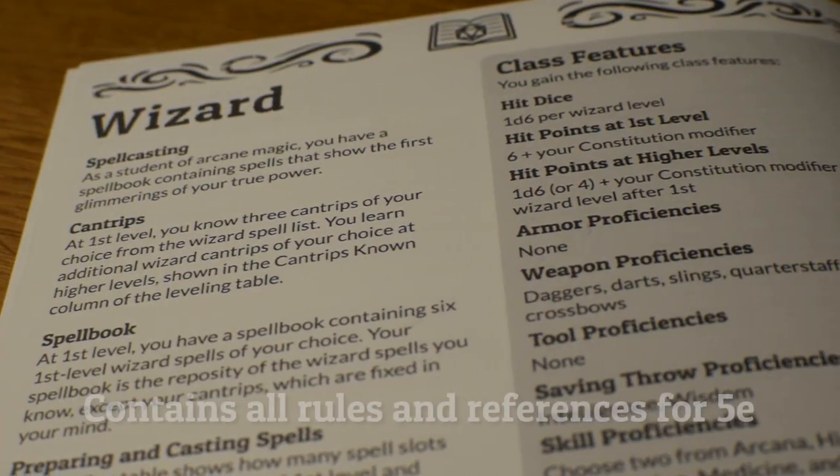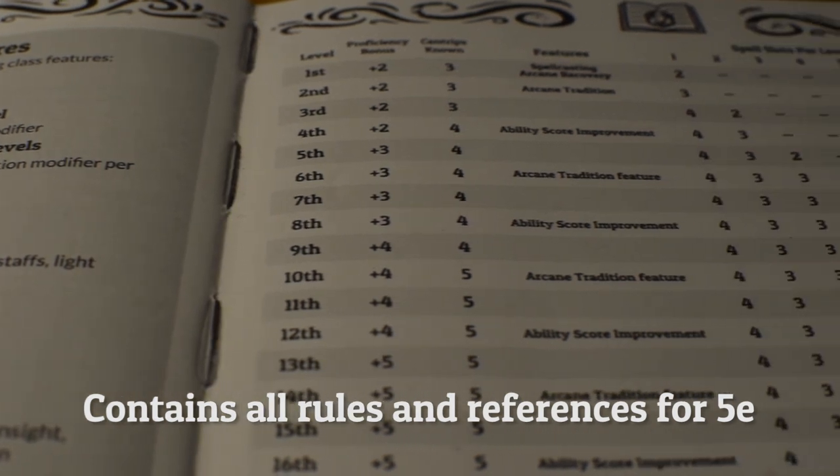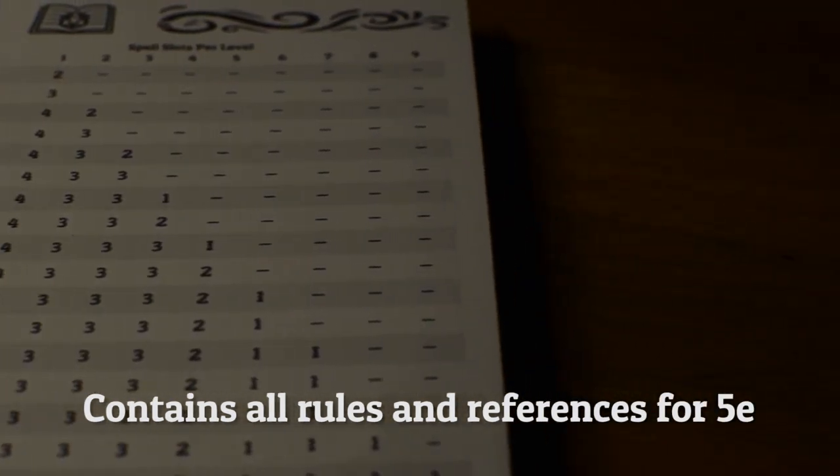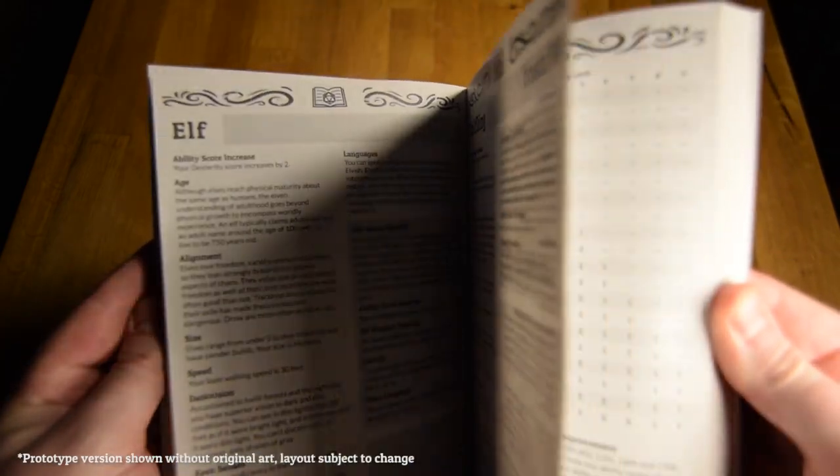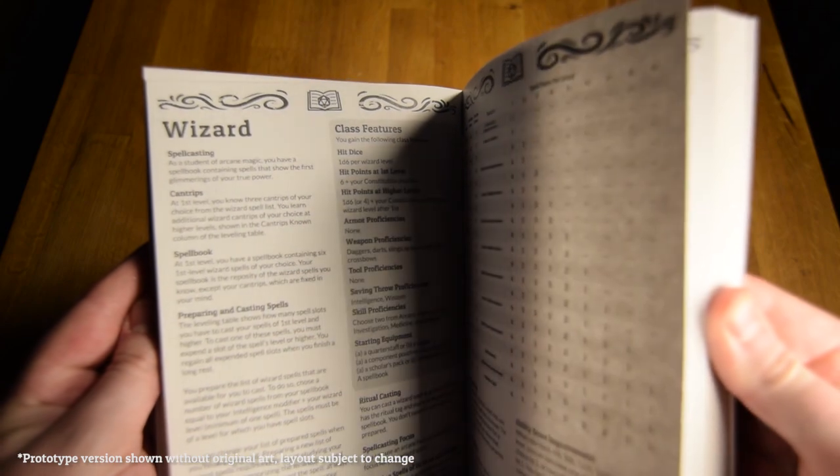The book contains all the rules and references you need to play a 5th edition game, including character creation tools, races, classes, level up charts, combat and spellcasting rules, and a whole lot more. It'll be bursting with beautiful original art created specifically for Herobook.